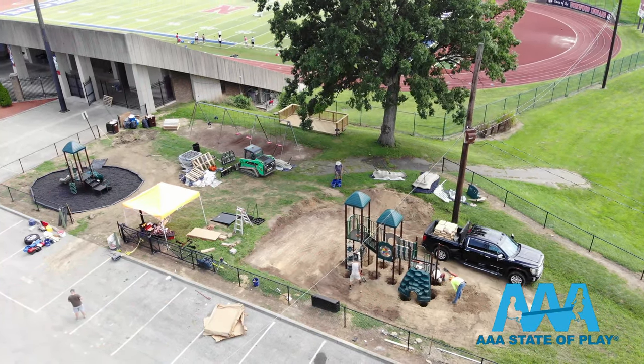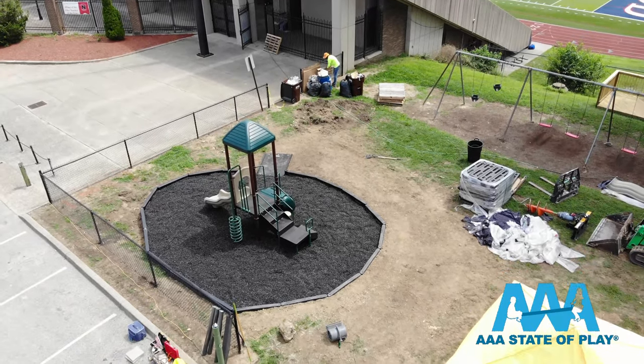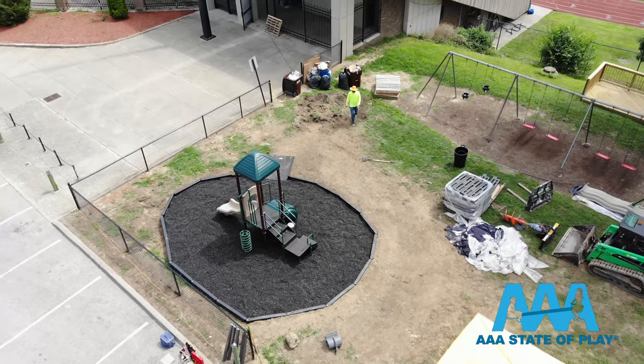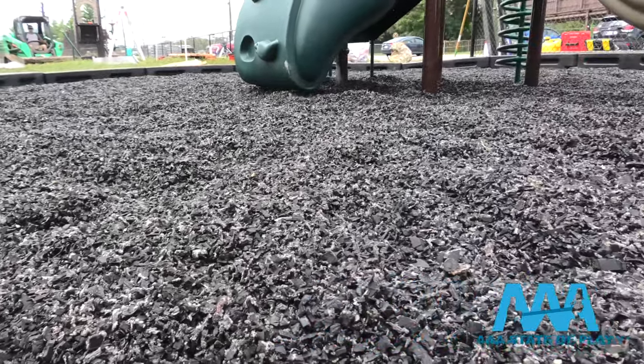Whether we do it or you do, put a border around the area you want to cushion. Make sure there's proper drainage — ground-level playgrounds will need either natural or pipe drainage to take water away from the play area. Again, for rubber mulch, the recommended depth is four to six inches.